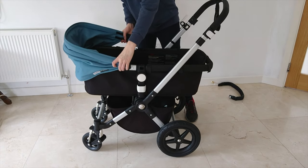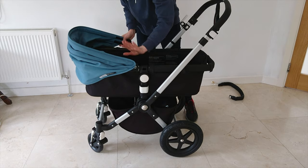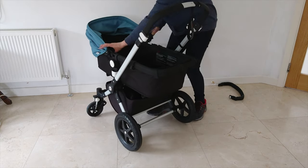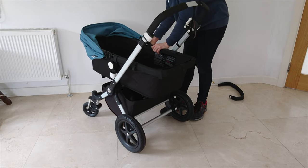Scoop the hood over the back of the stroller. Put the top bit on first and twist it down. Top bit on and twist it down.